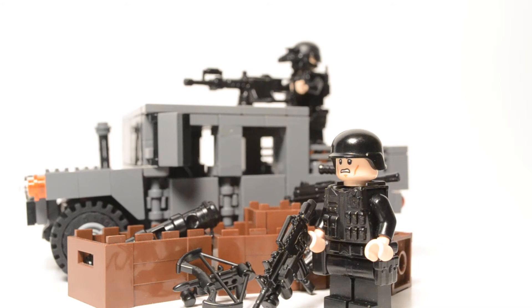You can get this in five different colors. The colors are black — which I'll be doing the review in — dark blue gray, dark tan, tan, and tank green. You can get it for lots of different types of minifigs, and it looks great with them all.